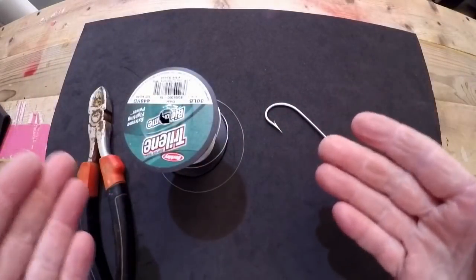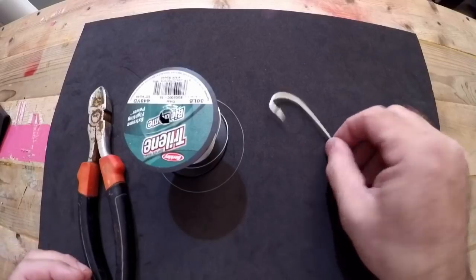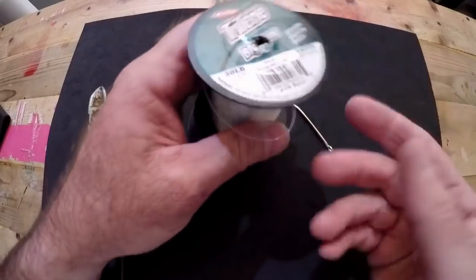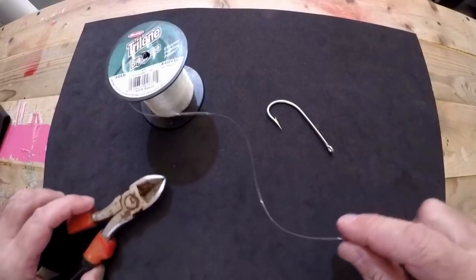The first one we're going to do is the original version of the clinch knot. I've got an 8/0 Mustad J hook, some Trilene 30-pound test that I'm going to use as my leader, and a pair of cutting tools.